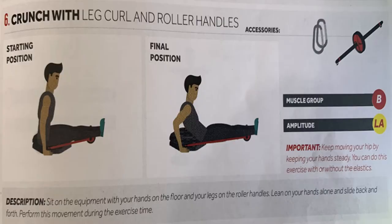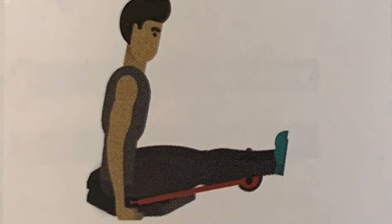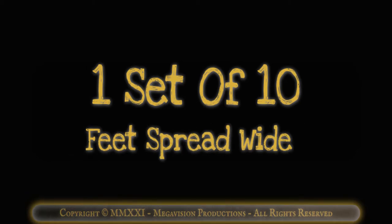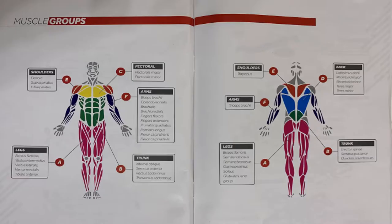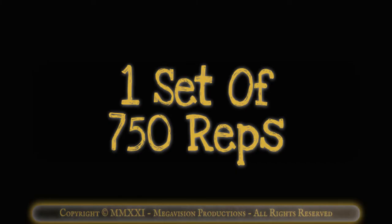Crunch with leg curl and roller handles. Works muscle group B, the trunk. One set of 10 feet shoulder width. One set of 10 feet spread wide. One set of 10 feet close together. Twist sit-up with bar. Works muscle group B, the trunk. One set of 750 reps.